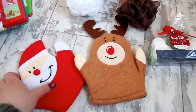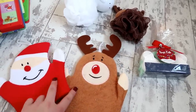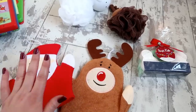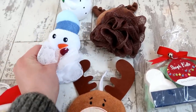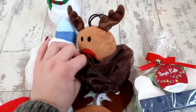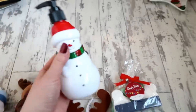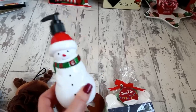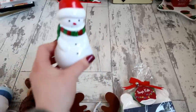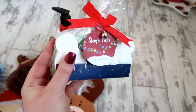For bath items: I got Santa and Rudolph wash mitts for the youngest boys from Home Bargains, and snowman and Rudolph shower poufs for Dylan and Lola who shower during the week. I also got a new soap dispenser for the bathroom - the kids will enjoy it and they're always washing their hands. From last year, there's a great set of six bath fizzers for a pound in the shape of little snowmen and Christmas trees.